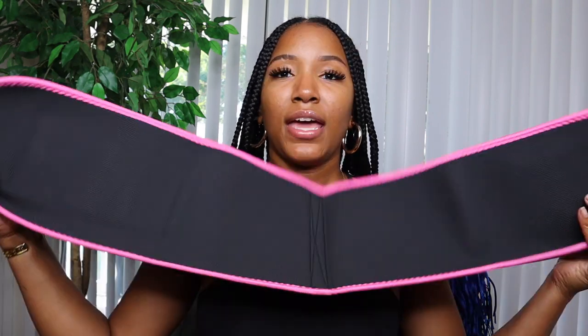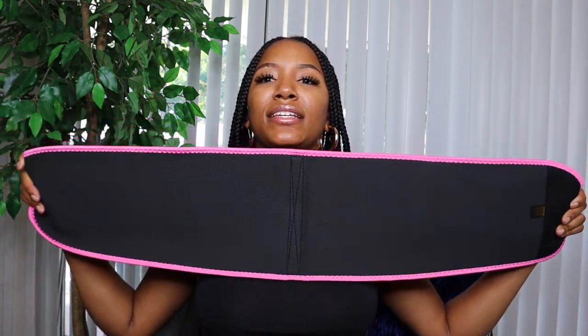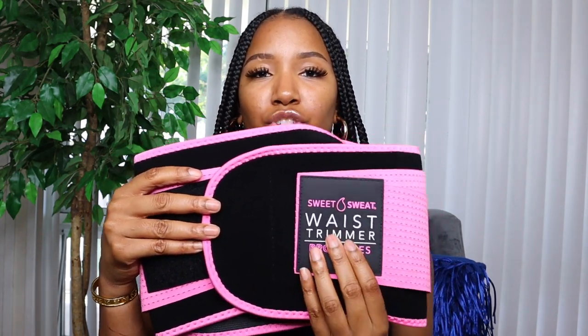This is the original packaging — this is how it comes. I still got it in the black and pink. If y'all don't know already, I got the other one in black and pink as well, so I decided to get this one in black and pink too. It opens up like this and comes over like this, and it has a double strap.